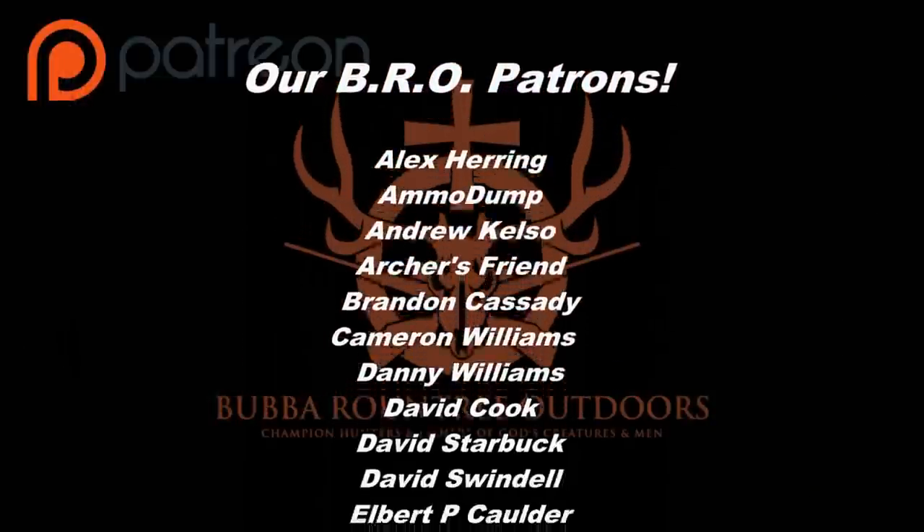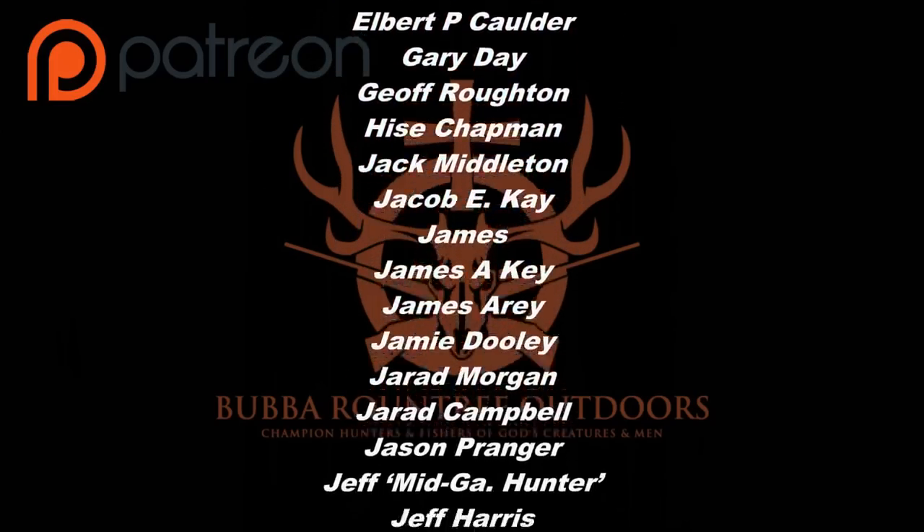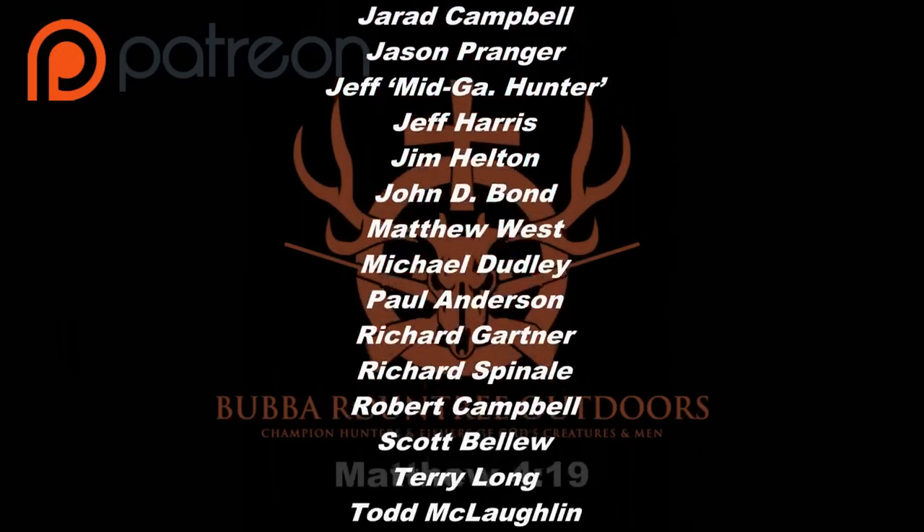We would like to thank all of these fine folks that help us out on the Patreon page. Without you guys we would not be able to keep doing what we're doing. Thanks again from the whole Bro crew.